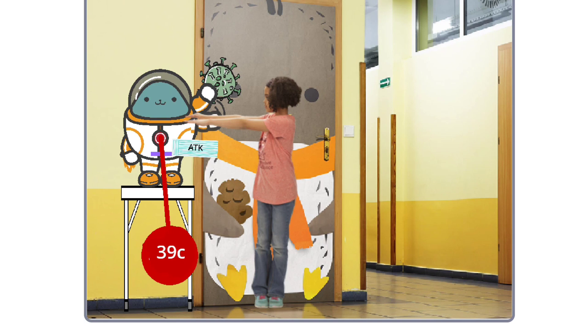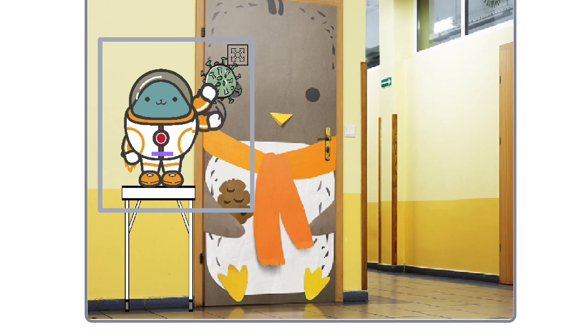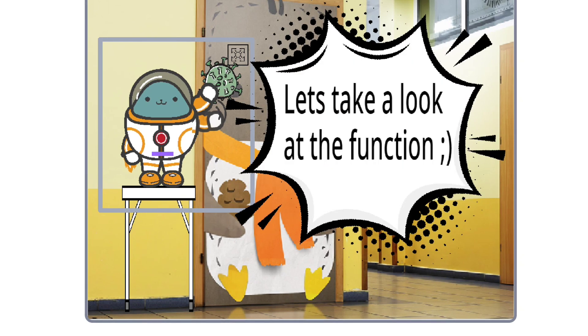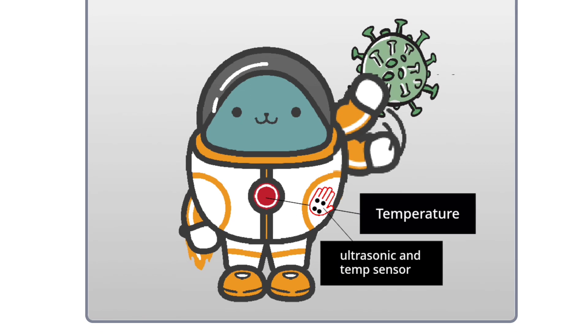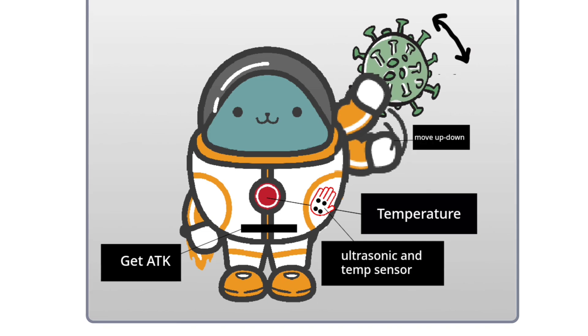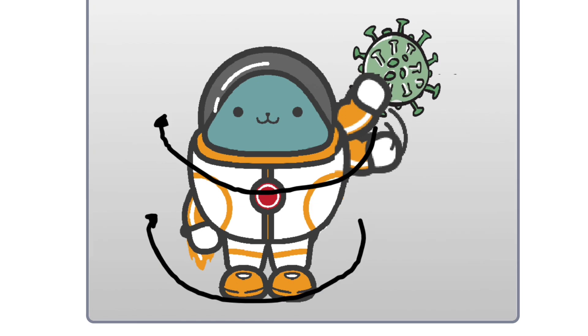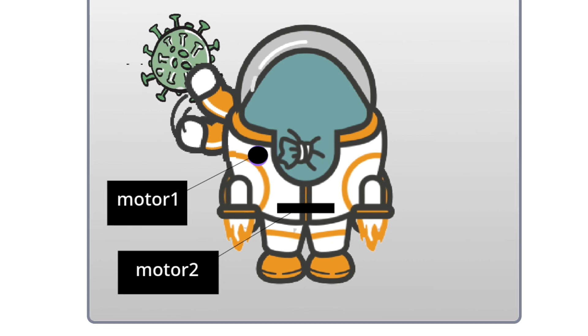The temperature is over 38. She is so hot. The robot gives her an ATK. Now let's take a look at the function of it. This shows the temperature. This hand has an ultrasonic and temperature sensor. If you get sick, you need to get ATK from here. The hand moves up and lets you get in.